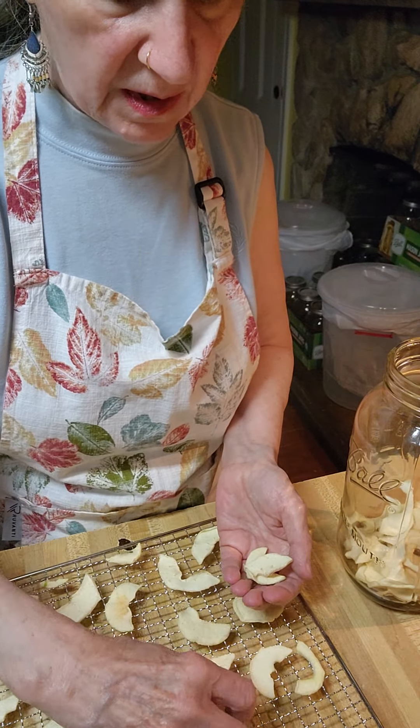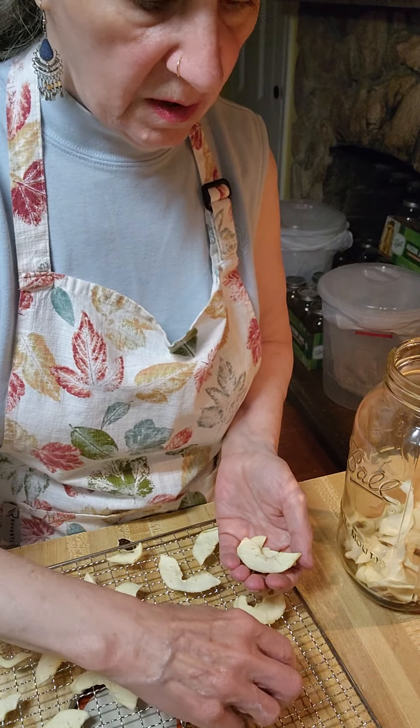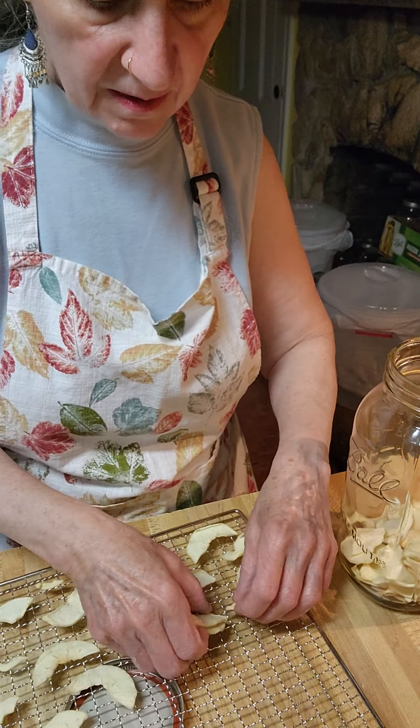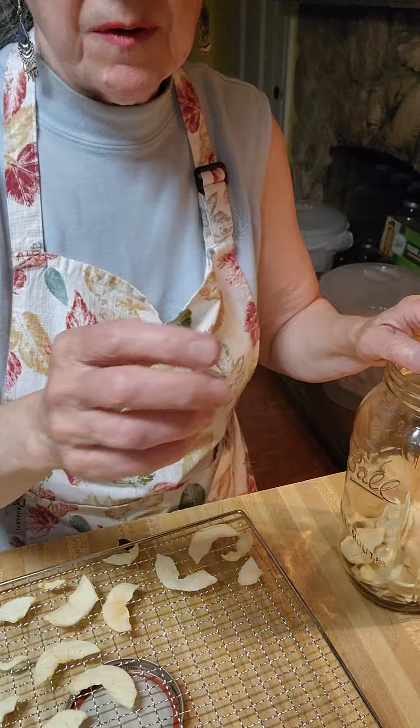If you have young ones who like to eat apples, there are different flavorings you can add — you can do different things like that. We eat them anyway; we never grow up in that point.